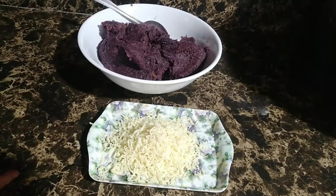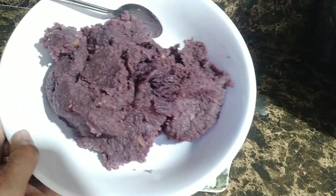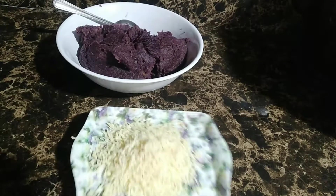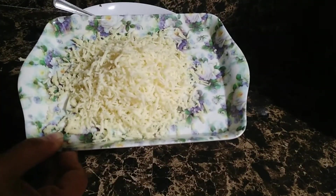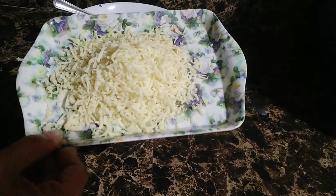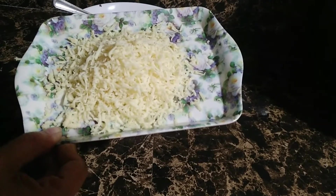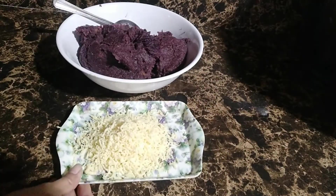After 15 minutes po natin syang na-rest, ito na po ang ating kamote de leche na napakasarap. Meron po tayo ditong grated cheese — ito pong grated cheese po natin is gagamitin po natin na pang-coat po ng ating gagawing kamote de leche balls. Nasa inyo po yan, optional po kung anong gusto ninyo yung pang-coat. Pwede naman po yung desiccated coconut, so pwede po yan.